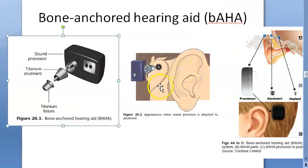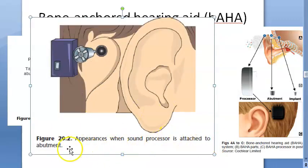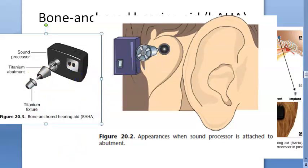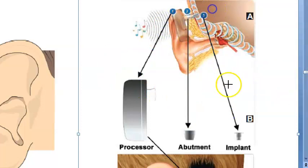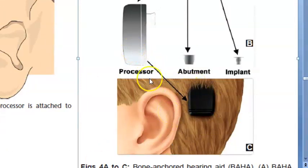There is a titanium abutment and then a sound processor. Conventional hearing aids did not have a sound processor, but this one does. Looking at how it appears when the sound processor is attached to the abutment — the sound processor sits outside, the abutment and titanium fixture are innermost. Another image shows the titanium fixture implanted, the abutment, and the sound processor on the outside. The implant is inside.